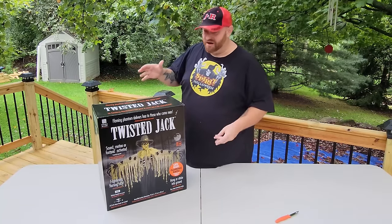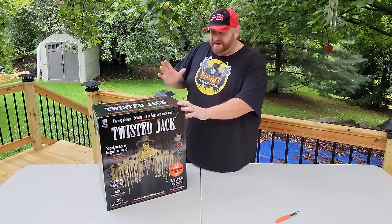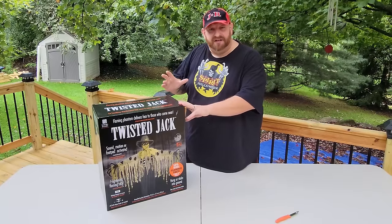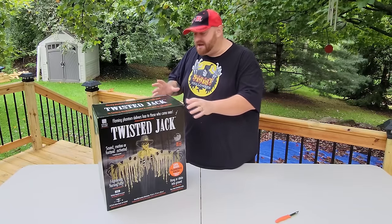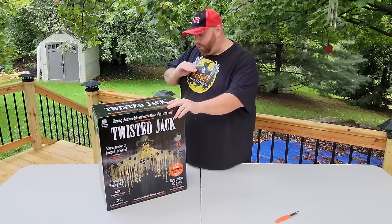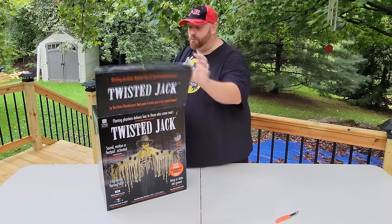I actually found this guy for, I think it was $40. When he was originally in stores — I believe it was at Party City — he was like $80, $90, but I got him for $40, so what a deal. Let's go ahead and open him up.